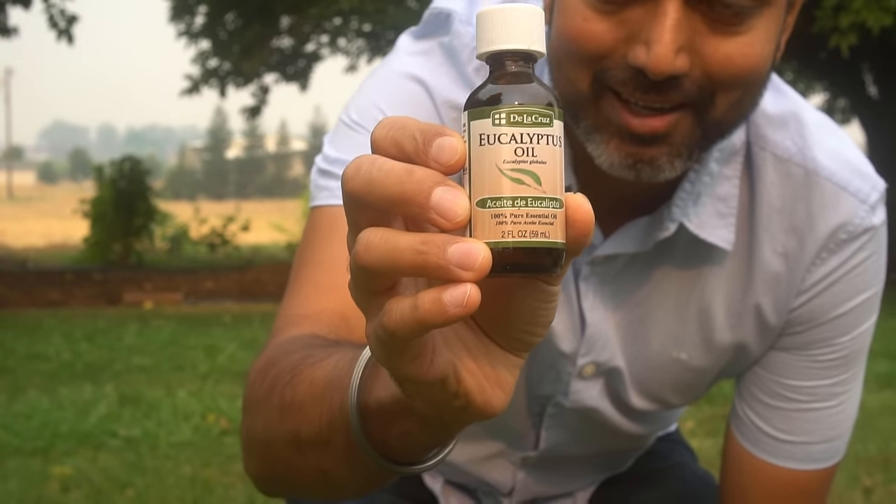The very first way to repel mosquitoes is to use eucalyptus oil. This is the eucalyptus oil that I like to use, and you never want to use it directly. Never apply it directly onto your skin or inhale it. If you inhale eucalyptus oil it can cause seizures and it will cause serious nerve damage as well.